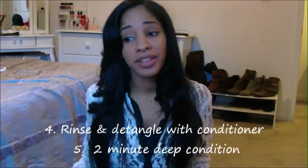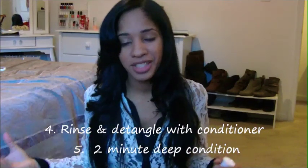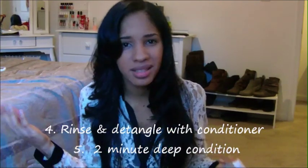I got in the shower, rinsed out the treatment, conditioned my hair and detangled it. I always detangle my hair before I wash — it gives a cleaner wash and keeps the roots from getting tangled. After that I wash with a gentle cleansing shampoo, detangle again with conditioner, then deep condition with a two-to-three minute conditioner. I rinse with cold water to seal the cuticle and keep the shine.